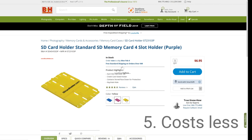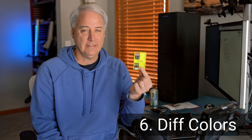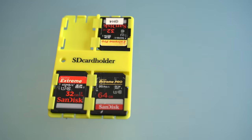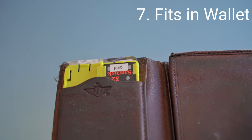The fifth reason is the yellow one costs less than half the price of the Pelican. The sixth reason is you can buy these in different colors — yellow for empty cards and blue for full cards, for example. And the seventh reason is it's the same size as a credit card, so you can actually fit this into your wallet if you needed to.